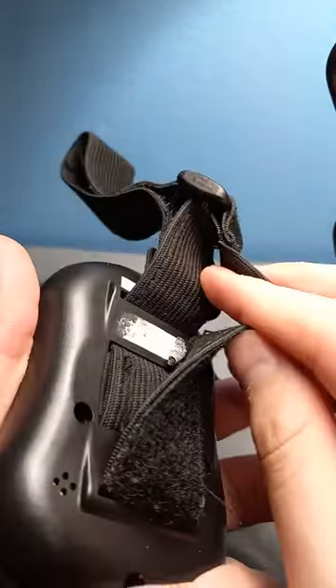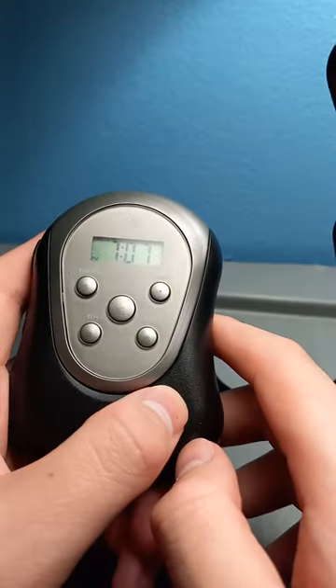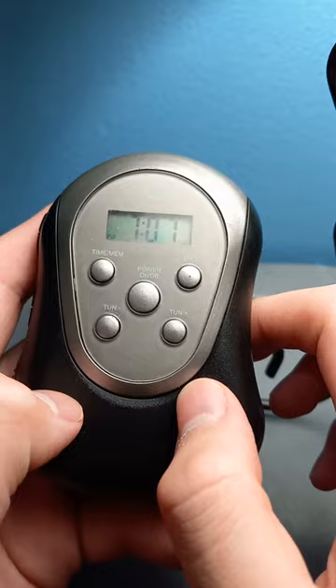It has a little small speaker, but this speaker will not work with FM. Unfortunately, it only works for the buzzer — it makes a beep or buzz type sound.